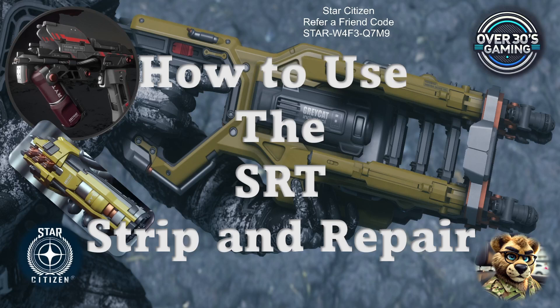Welcome back Over 30s Gamers. We are going to go over how to use the SRT strip and repair, both with the Pyro tool and the actual SRT tool. We'll show the Cambria SRT tool, the Cambria SRT attachment that goes inside the Pyro tool, how to load the canister, and how to load the canister with the Cambria SRT utility tool as well. Let's get into it.